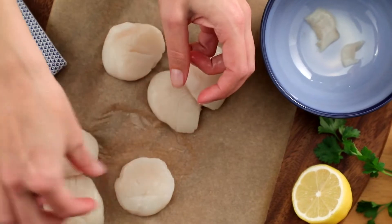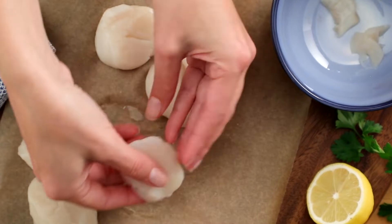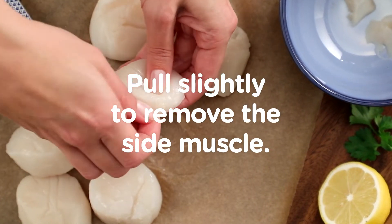Scallops often still have a part of the side muscle attached — it looks like a little bump on the edge. This muscle is tough and usually not eaten. It's easily removed with a slight pull.